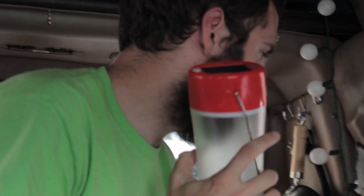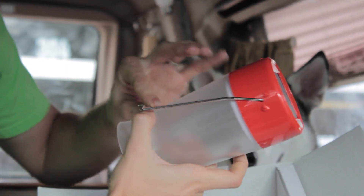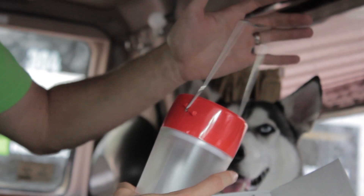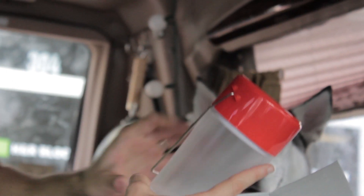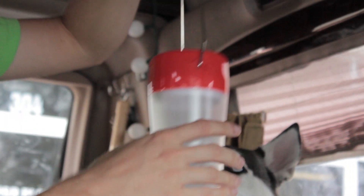Very cool handle system going on here. It's got a nice little locking mechanism so it stays in place and you don't have to always pick it up — it stays right there, which is nice. You can hang it up in places and it produces some nice light.